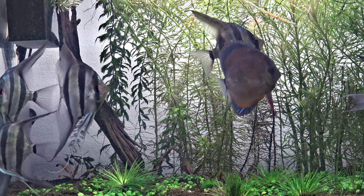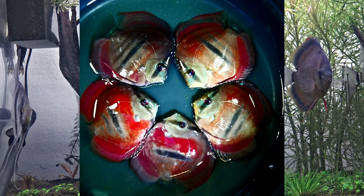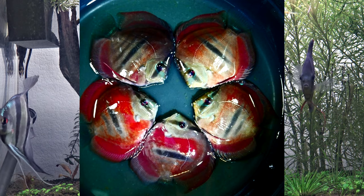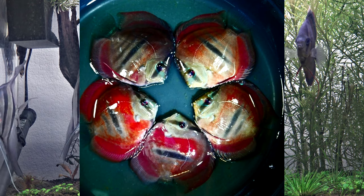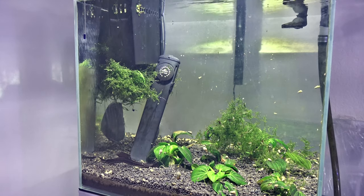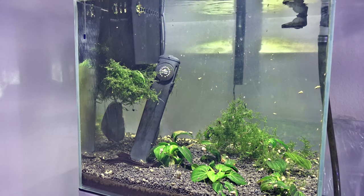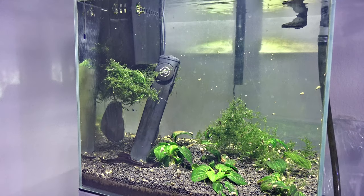About a year ago they came out with a cross — pretty much an Inca heckle cross discus — which is essentially a red discus with a mid-center bar from a heckle, and it's really super pronounced. This specific discus in this tank has a really nice mid-bar and I'm going to try to breed that trait into the fry.